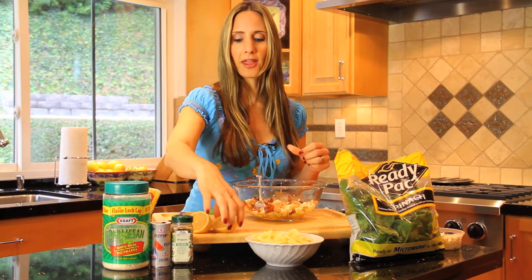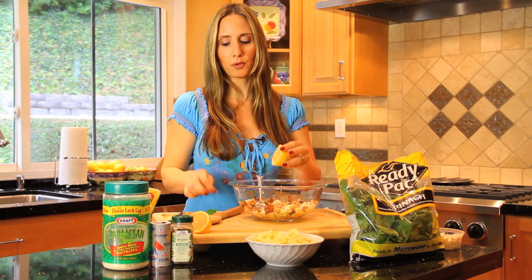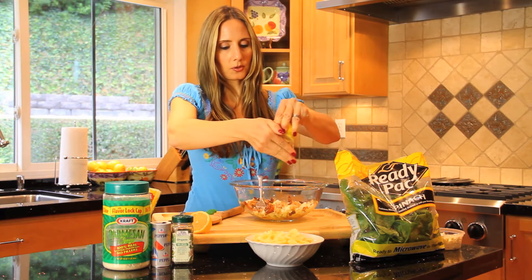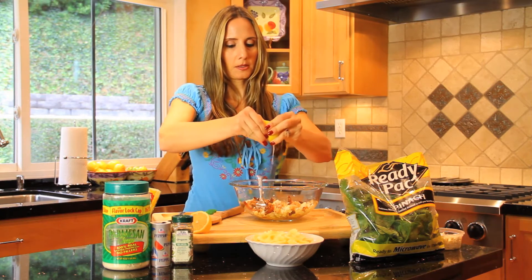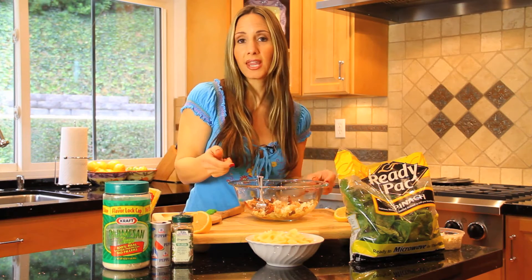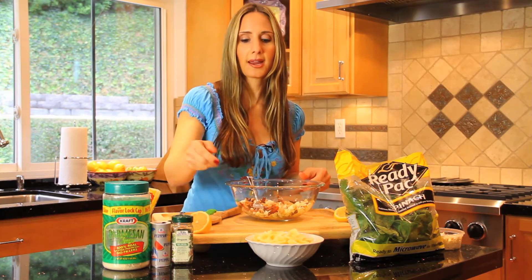Then for some more flavor, we're going to add a couple of tablespoons of lemon juice. Just go ahead and squeeze that in there — two tablespoons or so. Smells so good, so fresh. This is great too because you can keep it in the refrigerator and the next day have leftovers.